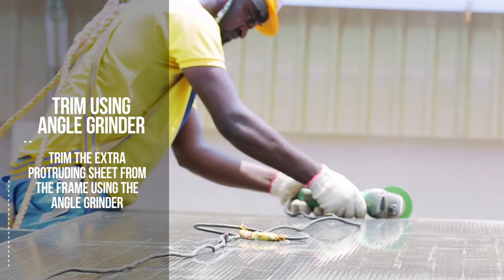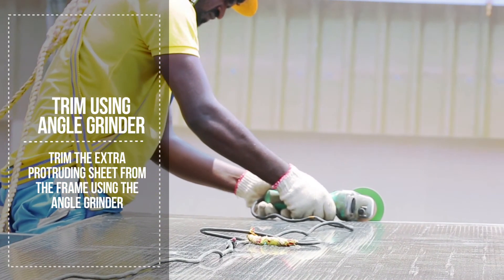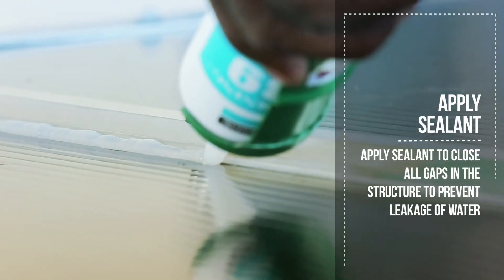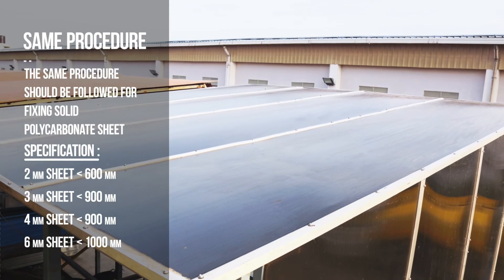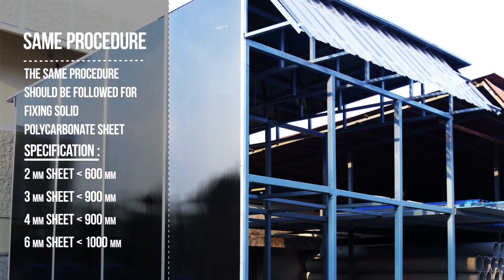Trim the extra protruding sheet from the frame using the angle grinder. Finally, apply sealant to close all gaps in the structure to prevent leakage of water during rain. Remove the protective film. The same procedure should also be followed for fixing solid polycarbonate sheet.